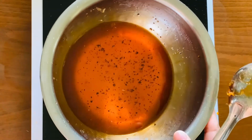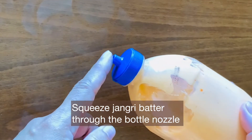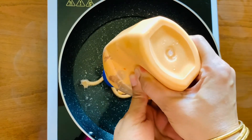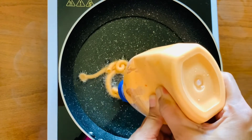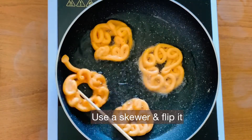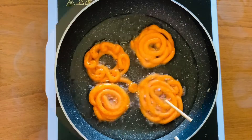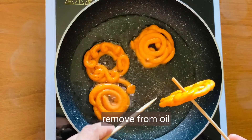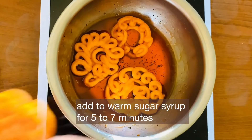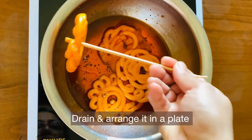Set the syrup aside and heat oil in a pan on medium heat. Pour the batter into the hot oil using the Jilabi bottle to make spiral shapes. Fry 3-4 Jilabis at a time, turning them with a wooden skewer to fry both sides. Once golden, soak them in the warm sugar syrup for 5-7 minutes, then place on a plate.